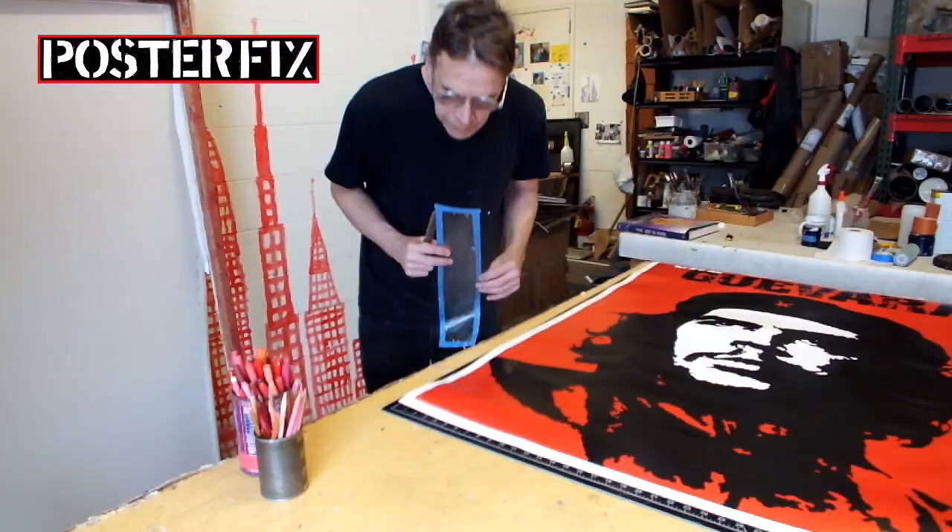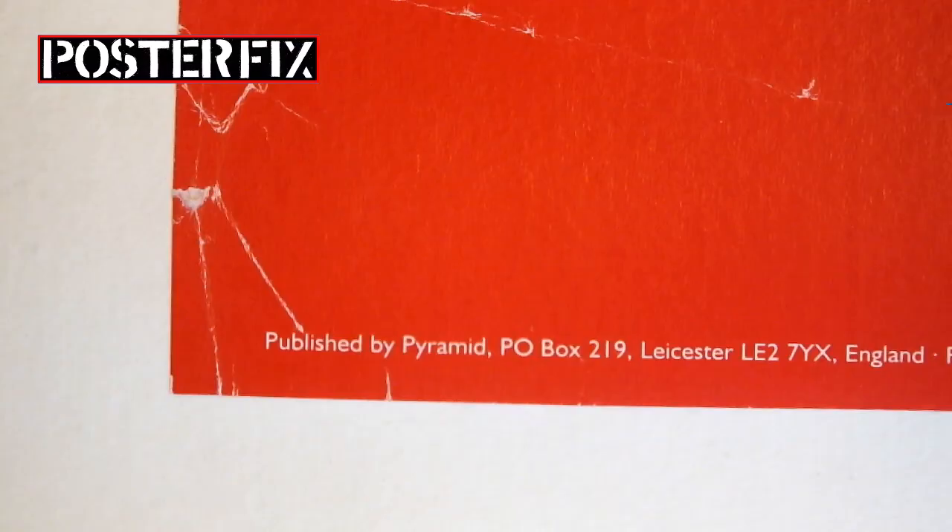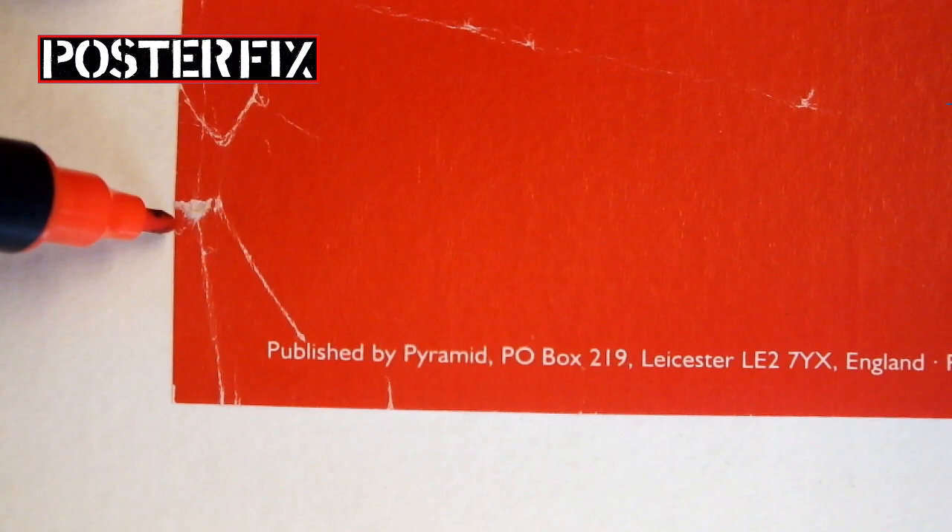There are a few areas of damage in the corners — very light wear. I'm going to burnish it and touch it up using water-based markers and pencils.